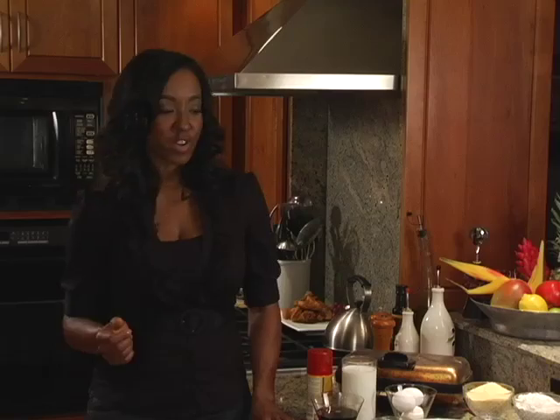Hi, welcome to Real Food for the Soul. I'm your host, Chef Michelle Wilson, and today we're going to make a soul food favorite, fried chicken and waffles. But we're going to put a little twist on it, and we're going to actually make cornmeal waffles, something just a little different.